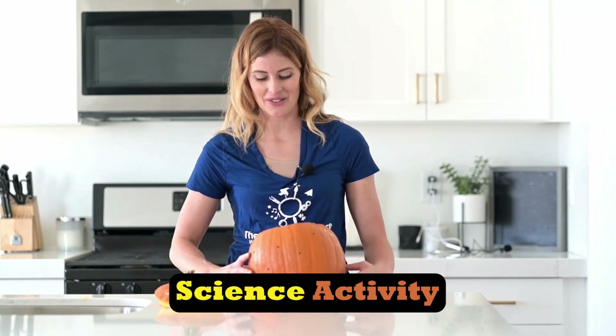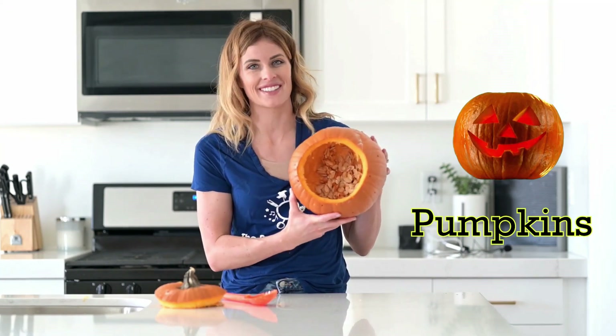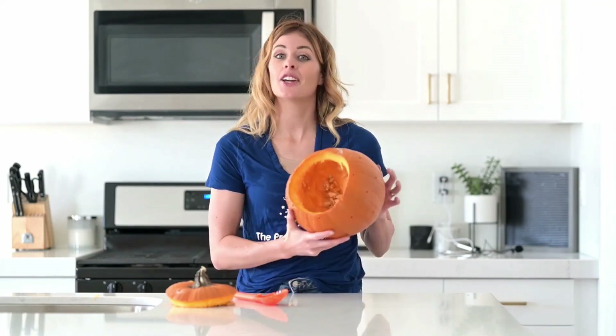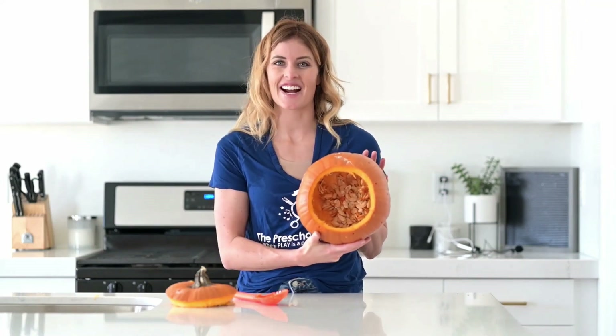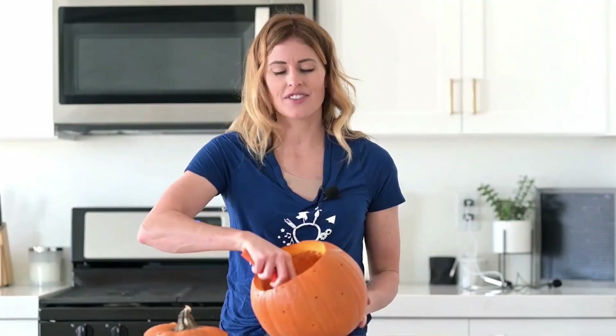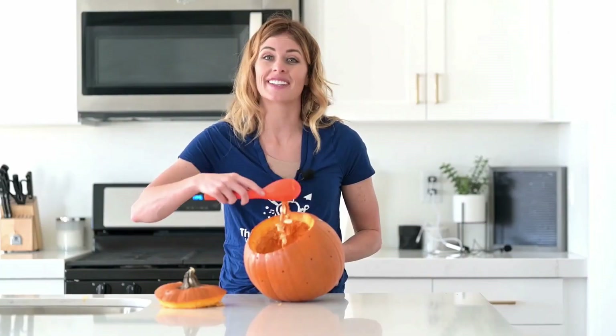Hi my friends, today we're going to do a science activity using our open pumpkins. This activity is a really great activity to do in tandem with the five senses activity, because you already opened your pumpkin you have a head start on this next activity. The first thing that you need to do is scoop out all the contents inside of your pumpkin. Are you ready? Let's go!